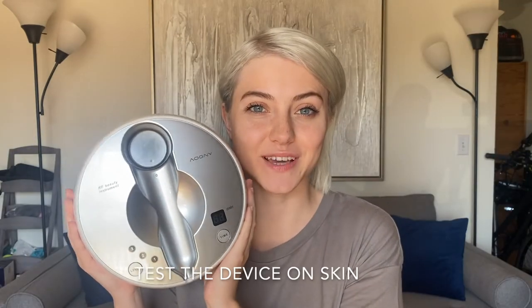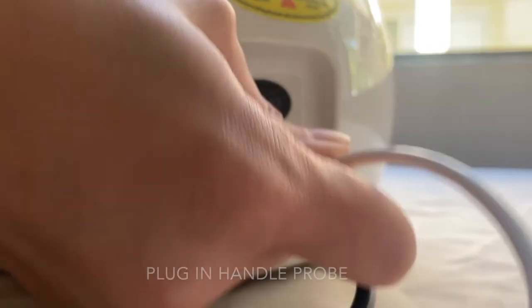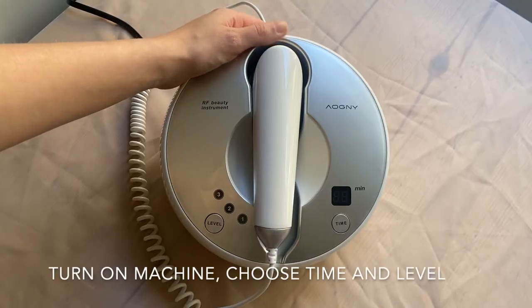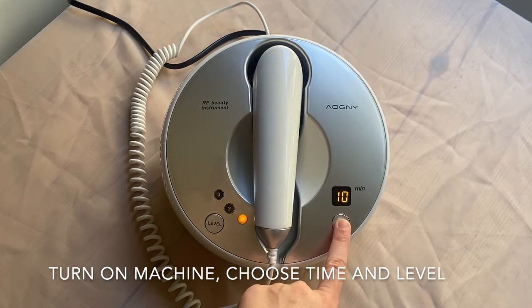Here's how to start the device and make sure everything's working properly. Plug in the device using the charging cable. Next, plug in the handle probe into the device. Now screw on the probe. Next, turn on the machine. Once it's on, you can adjust the time and the level.